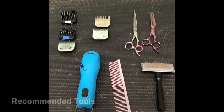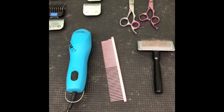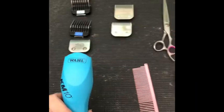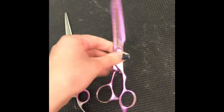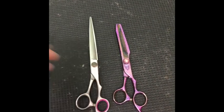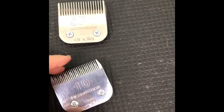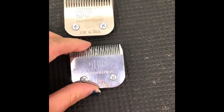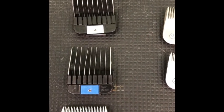Before I start grooming Nigel, I want to briefly go over the tools I'm using. I have my clippers, a comb, a slicker brush, a 42-tooth thinning shears, and a six or seven inch straight shears. For clipper blades, I'm going to be using a 5F on his jacket, a 10 blade on his ears and head, and a 30 blade on his foot pads. I'm also using clipper comb attachments during the groom.